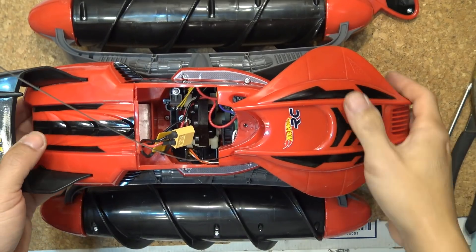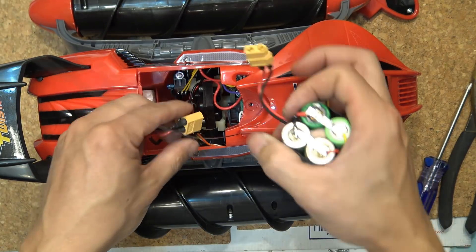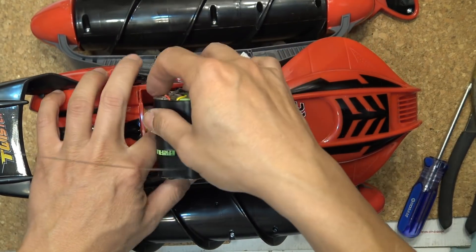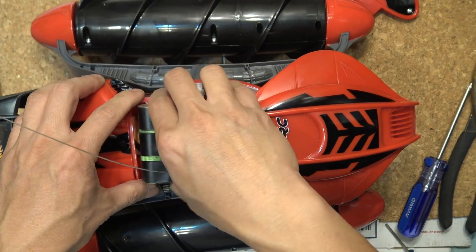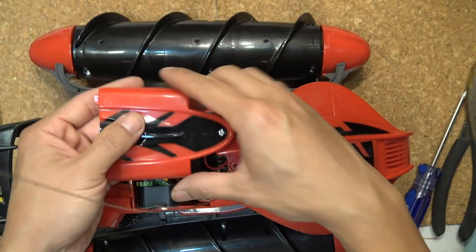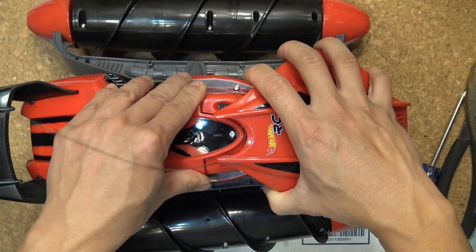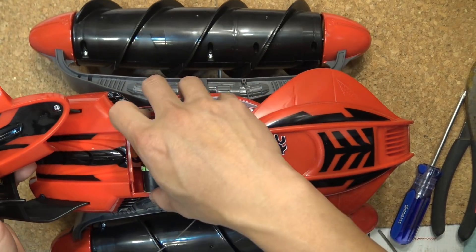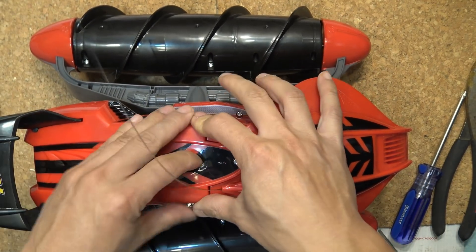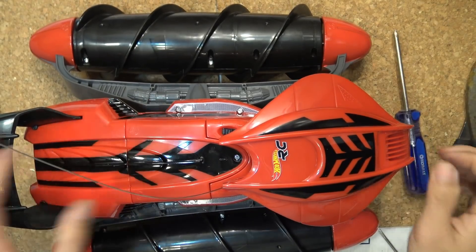Here is the new XT60 connector soldered to the wires. Now I just have to put everything back together. Here I have everything connected together - now just connect my battery and let's see if it fits. It seems to fit well. Got the lid here - see if it closes. It's a tight fit, but there we go, nice and tight.